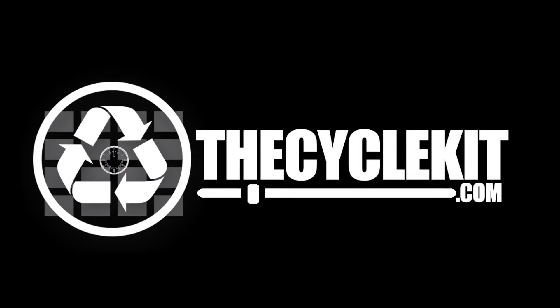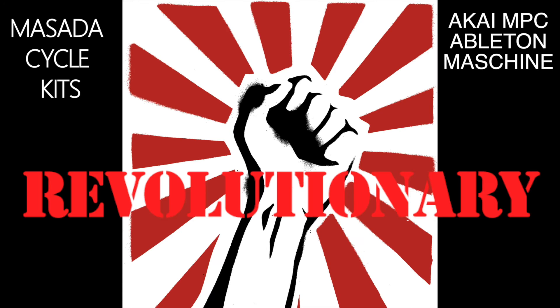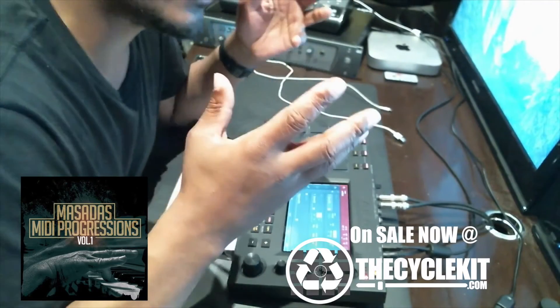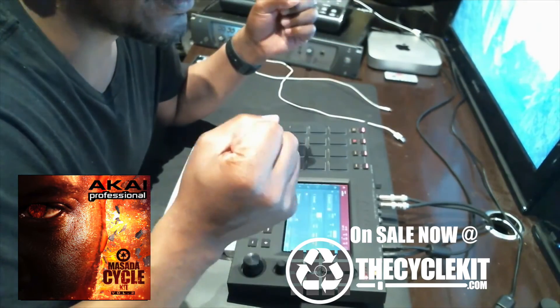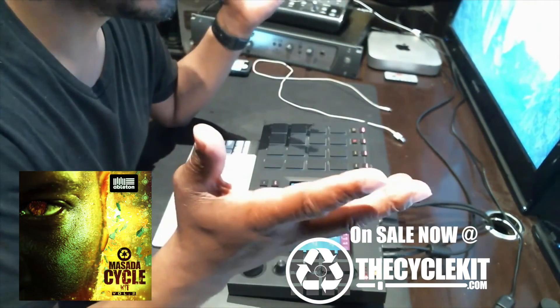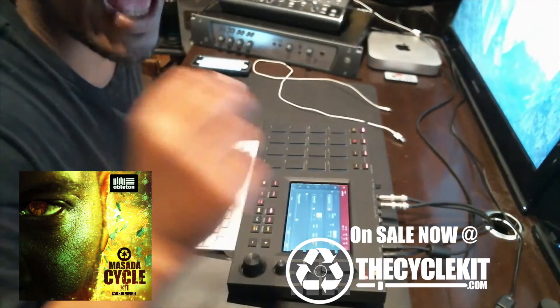TheCycleKid.com. I think he has earned the kits that he's already made — the quality and the time he puts in. He's earned for you not to have any doubts.